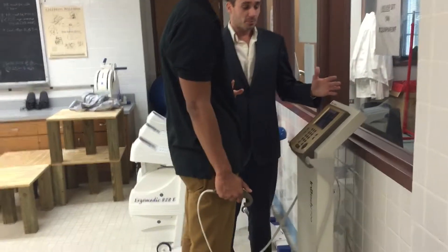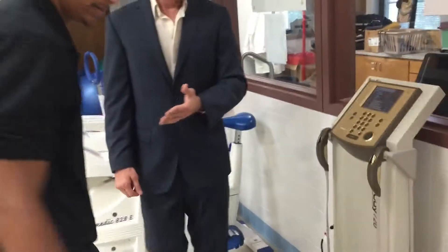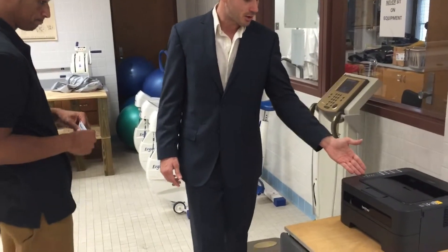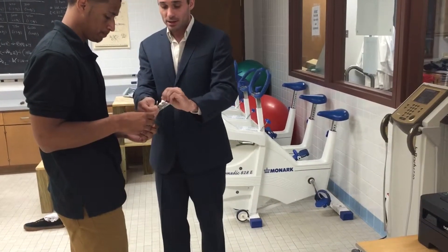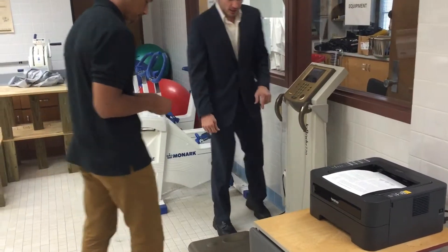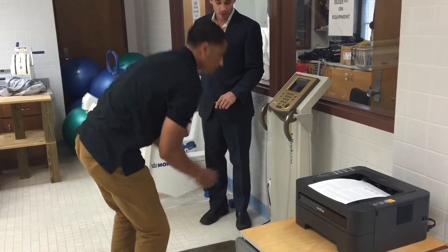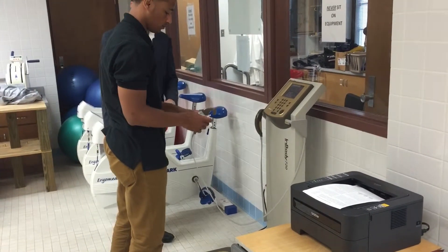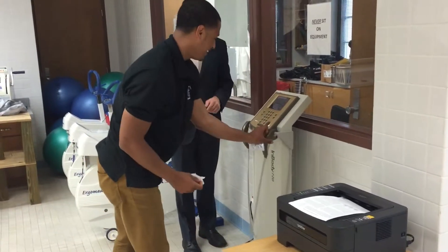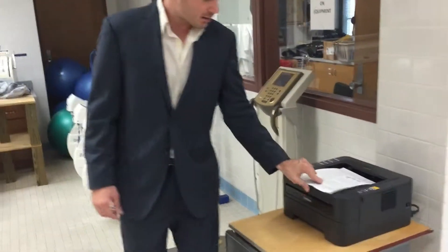Now the measurement is complete. We hear a nice little dinging sound that shows everything is done. We have them place the handhelds back on the hooks so they're nice and safe, and we have them step off. It automatically goes to the printer. We go ahead and have the subject open up the tissue, simply wiping off the foot pads, making sure there's nothing that would cause any issues with the impedance, and also wiping off the handholds as well. You can see it automatically printed out our results.